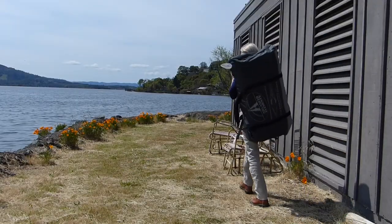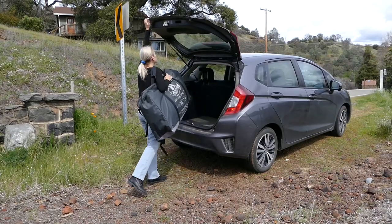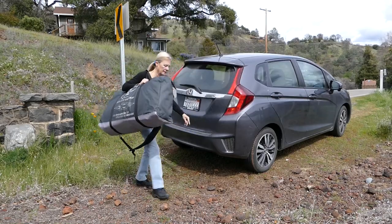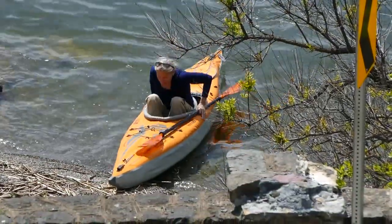With the compact size and included backpack, the EVO becomes highly portable, easily fitting in the trunk of a car. Perfect for globe-trotting air travelers interested in paddling performance.